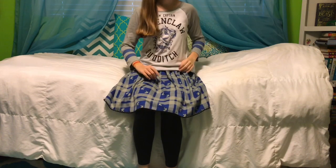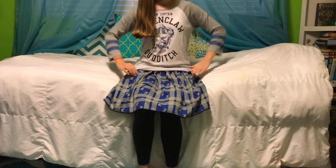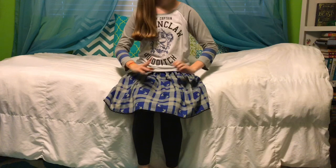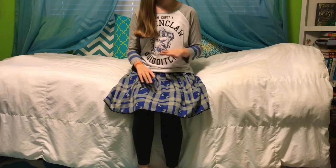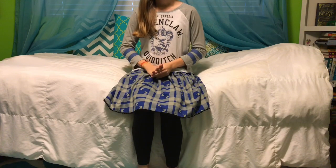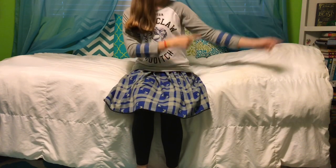Hello everyone, it's Serendipity Stables here, and in today's video we're going to be unboxing a custom from Rival Tree Studios. This will be my first ever live show quality custom. It's not a fantasy, and it's on my favorite mold — the name's just perfect and it's like one of my favorite breeds. So without further ado, let's get into the video.